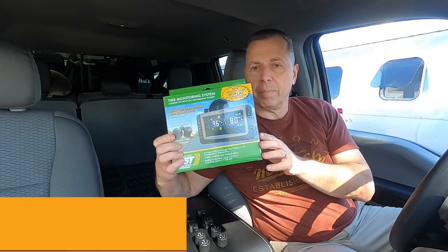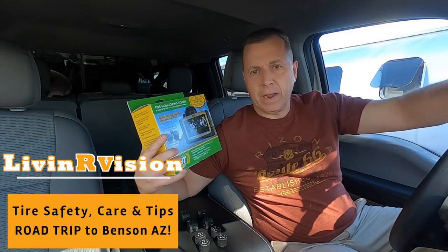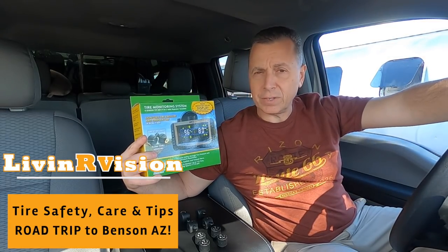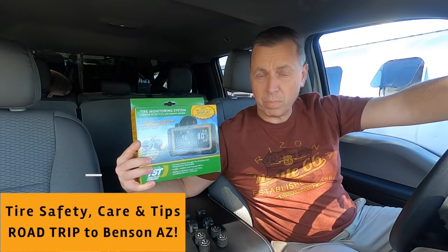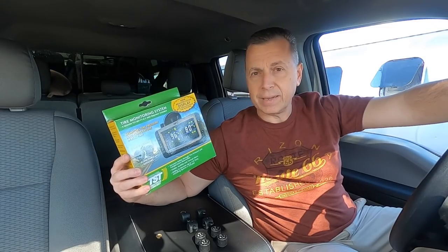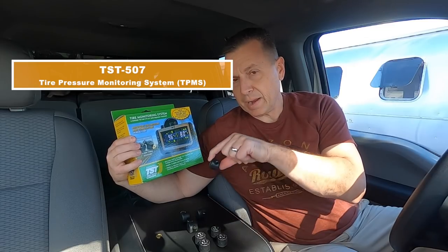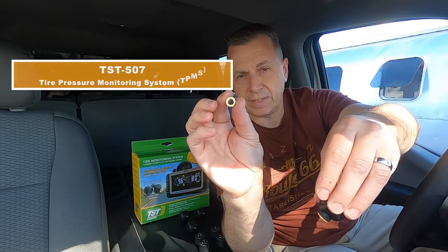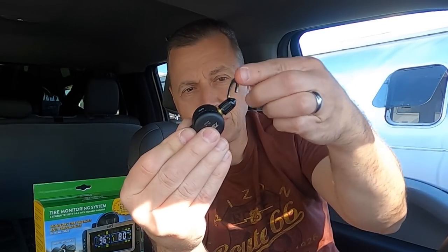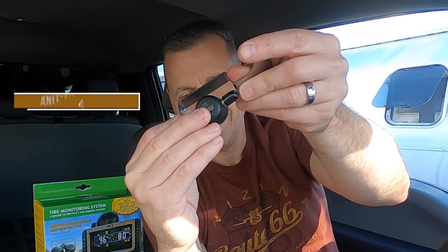Let's start things off — we're going to talk about the TST 507 model. Eric over at TechnoRV sent this to us. We had one on our motorhome Vinnie, but we sold that with that coach and Eric was kind enough to send us another one. They have one with the flow-through sensors — you put this on your valve stem first, screw this down, then tighten this back onto it and use this tool to back it in and lock it in place.